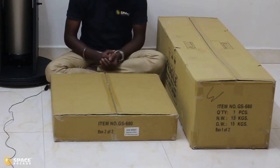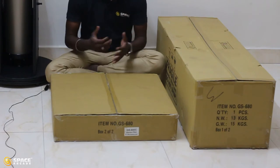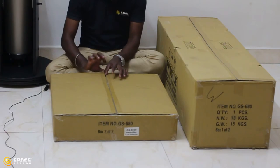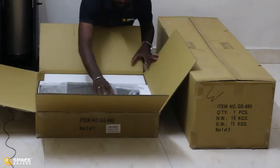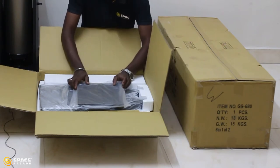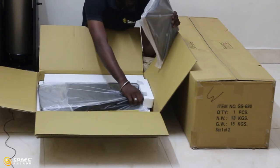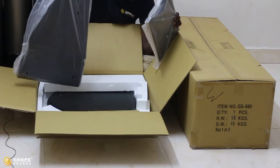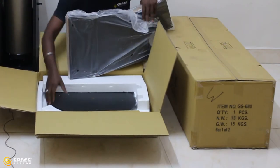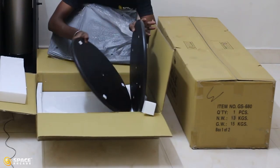We've unboxed the 6 inch GSO Dobsonian telescope. Now I am going to unbox the 8 inch GSO Dobsonian telescope, because both telescopes have the same parts. First I am going to open the smaller box. As with the 6 inch, the 8 inch also has 5 wooden pieces: one connector, the left connector, two legs, and two circular plates.